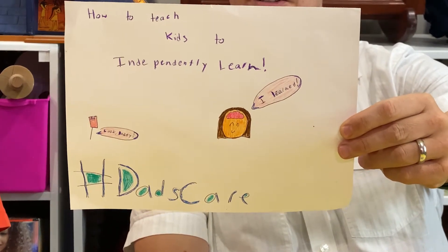How to teach kids to independently learn. My name is Michael Mowies, and I've partnered with Dove Men Plus Care for the Dad's Care Initiative, and we're going to talk about how to encourage your kids to learn on their own.